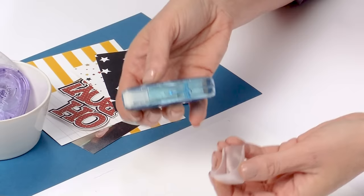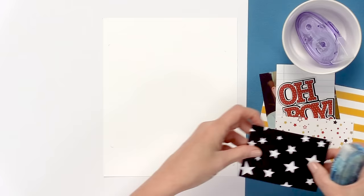I'm going to use the adhesive roller to create a small layout, and I wanted to show you this cap — it's awesome. It goes on and off so that you can store it, which is great.